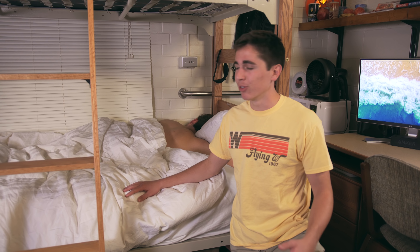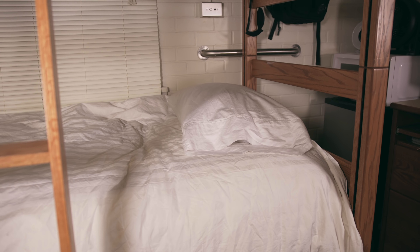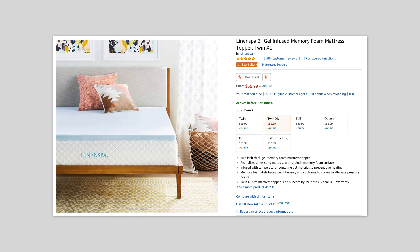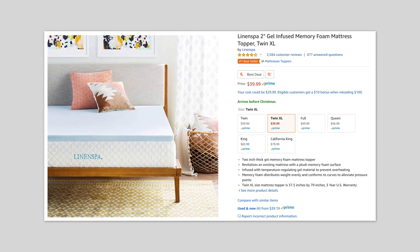So we have a bunk set up here in my room — the room just came like that and we left it by default. There's not really too much to say about the bed, but one thing I will say is that if you're a college student I highly recommend getting a foam mattress topper. Mine wasn't too expensive — about $40 — but it makes a huge difference in comfort.